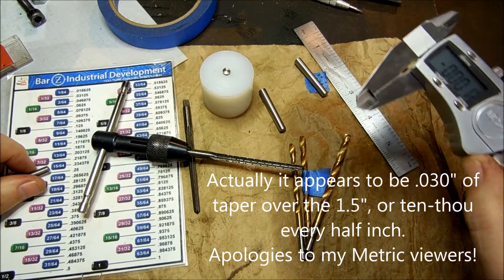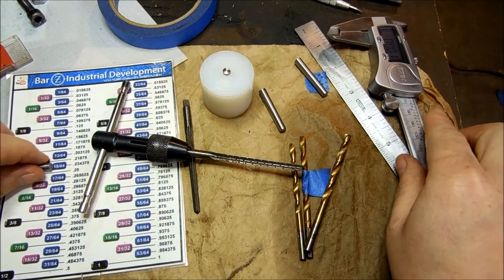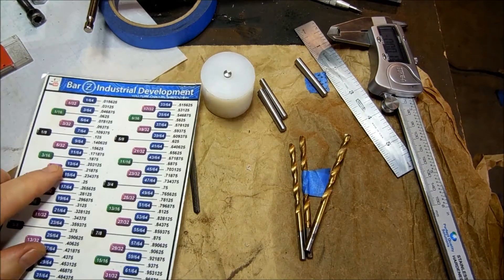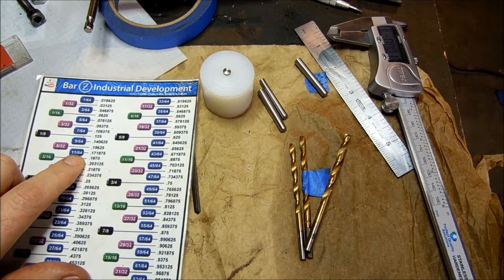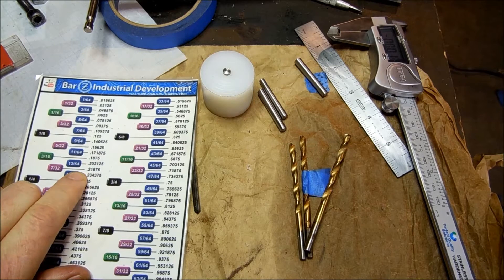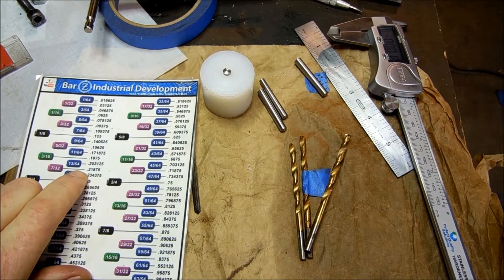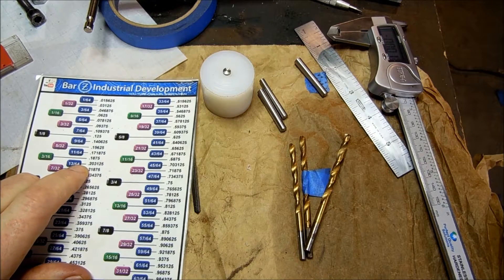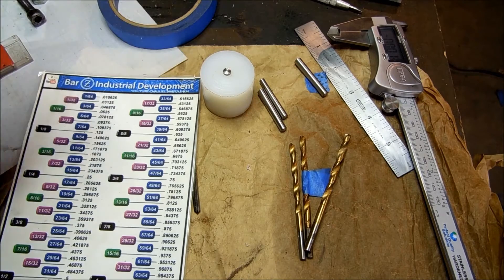I've got three drill bits out and I'm going to be going from 11/64ths up to 13/64ths. So I'll be one 64th smaller — I'll be taking a 64th of an inch out with the reamer, basically 15 thousandths.